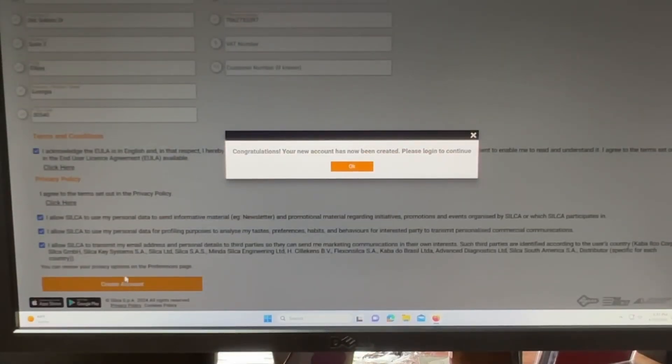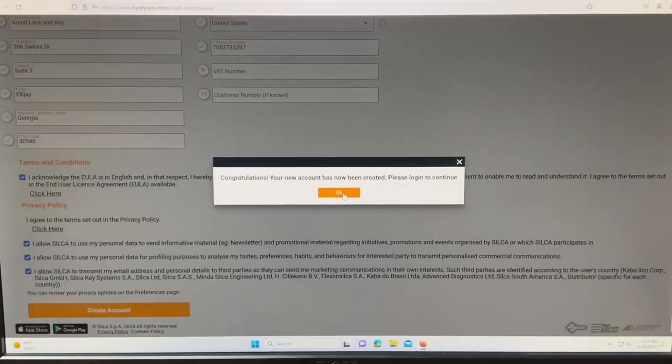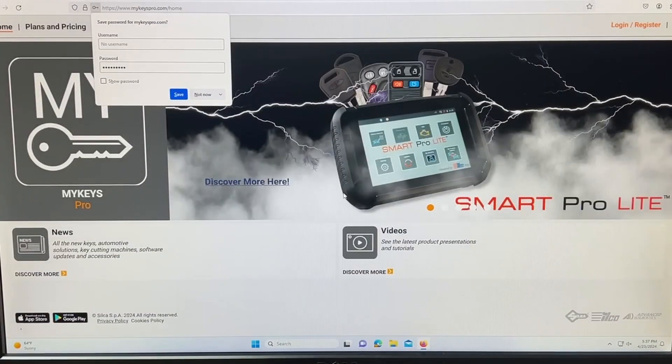Our account has been activated. We'll be back for part two to sync up our Smart Pro light.